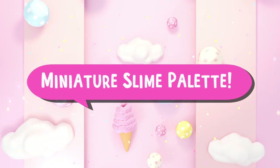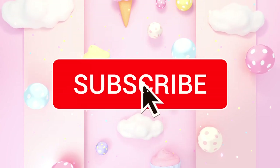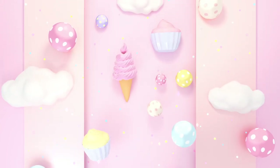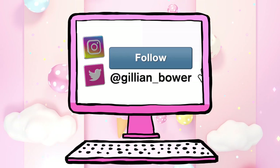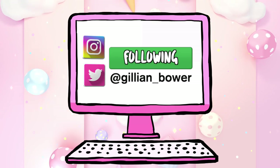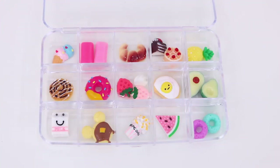Hello everyone, it's Jillian and welcome to today's miniature themed slime video. Today I'm going to create a miniature slime palette and I'm going to be making 15 food inspired slimes. I think that when anything is in miniature form it is 100 times cuter.